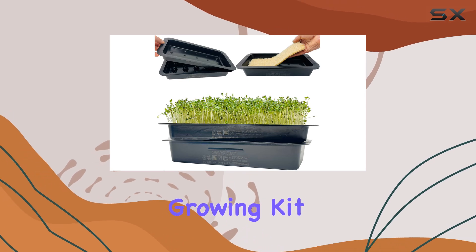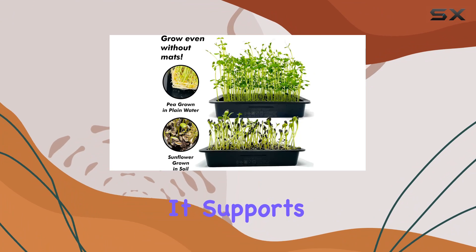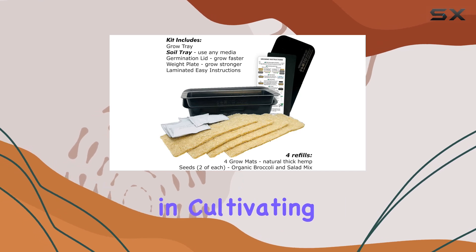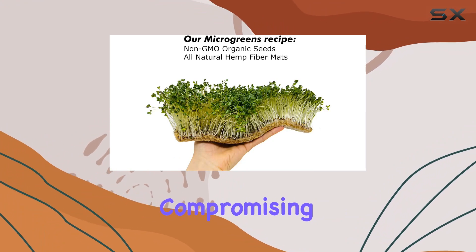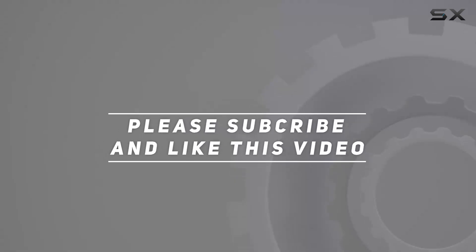This microgreens growing kit is not only economical but also eco-friendly, supporting sustainable living by reducing waste and reliance on store-bought produce. For anyone interested in cultivating their own microgreens year-round, Autumn's kit offers a cost-effective solution without compromising on quality or convenience. Check out the video description for updated pricing, and thank you for watching.